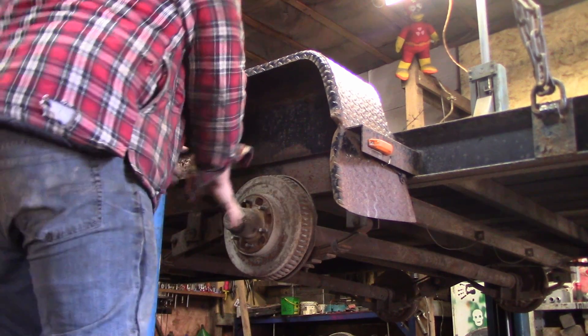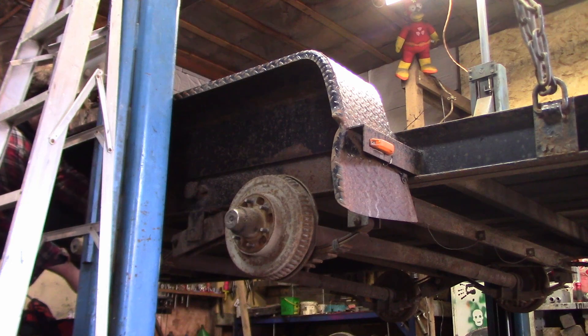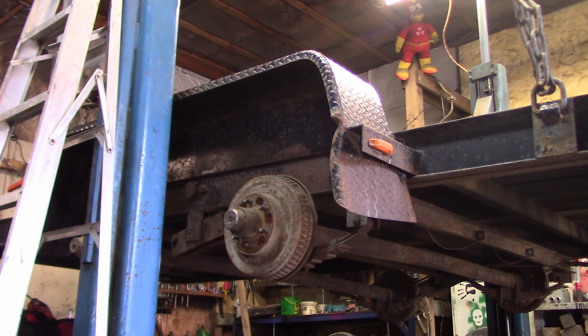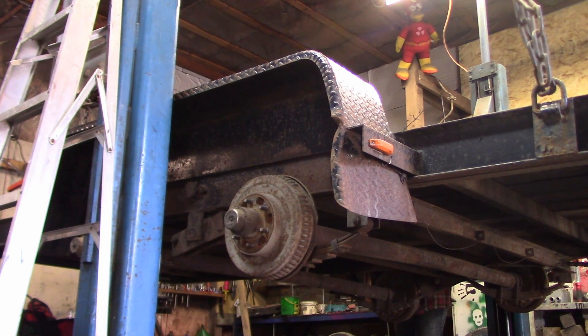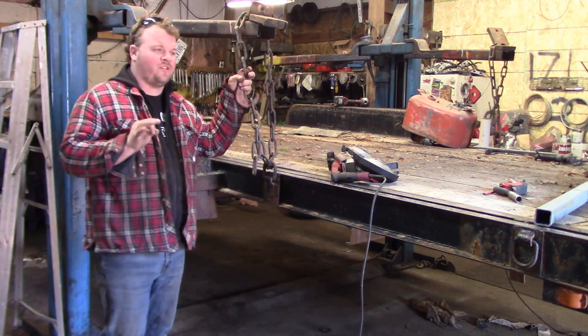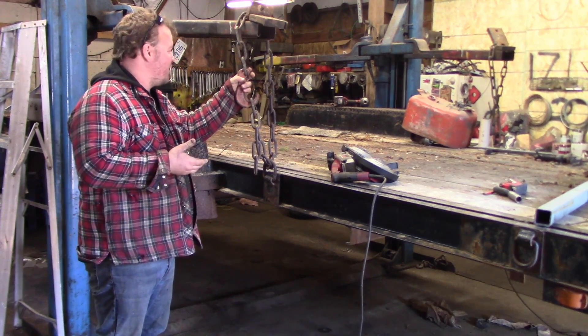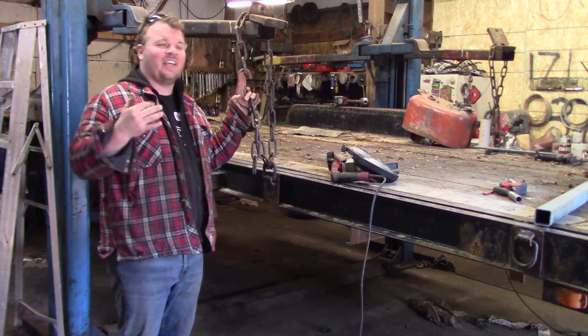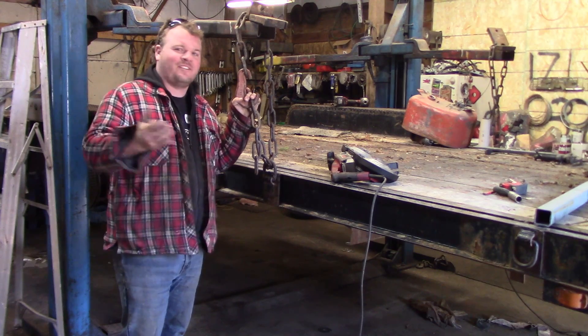This one works but needs adjusting. That one works, needs adjusting. That one works, needs adjusting — oh my god, they all work! That is actually a huge surprise to me. All season I thought I only had two working brakes — one on each side — but I actually have four. That makes this job a lot easier.